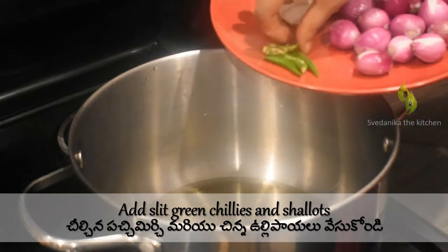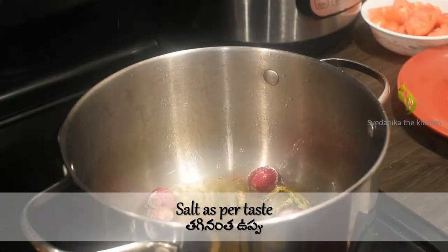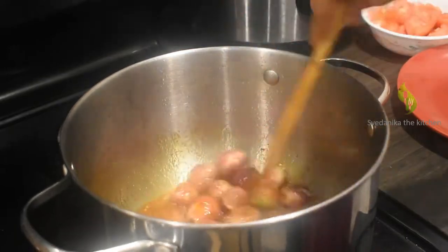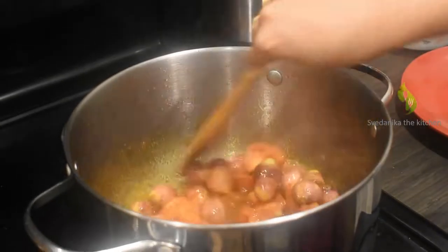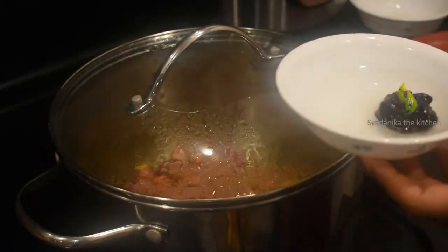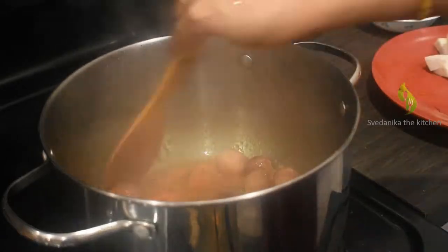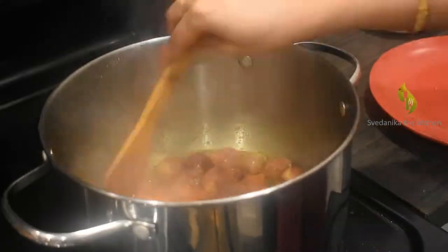Let's start cooking these veggies. Take a deep pot, add three tablespoons of oil. Add slit green chillies and peeled shallots, add salt and turmeric powder. Whole shallot cooked in Sambar tastes amazing — sauté once. Add diced tomato, sauté well and close the lid to let the tomatoes cook. In the meanwhile, take one small lemon-sized tamarind, wash it, add water, let it soak, and keep it aside. Open the lid, sauté once — tomatoes are cooked well. Add diced bottle gourd pieces and sauté well.